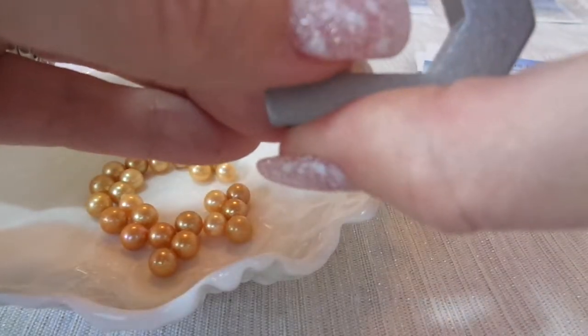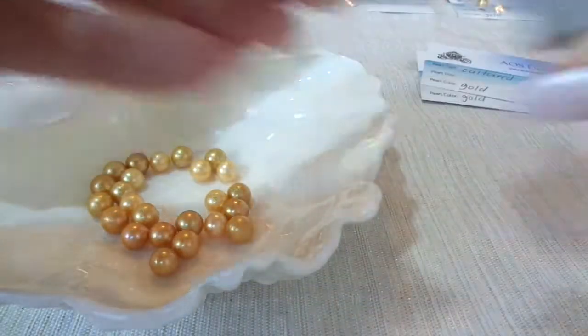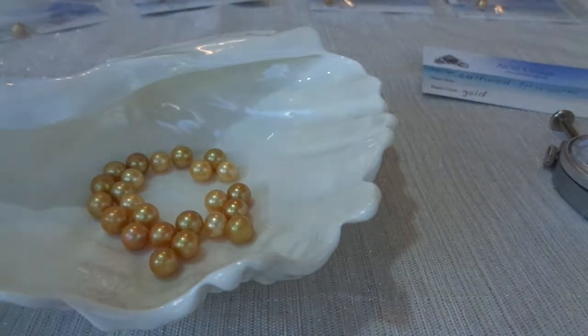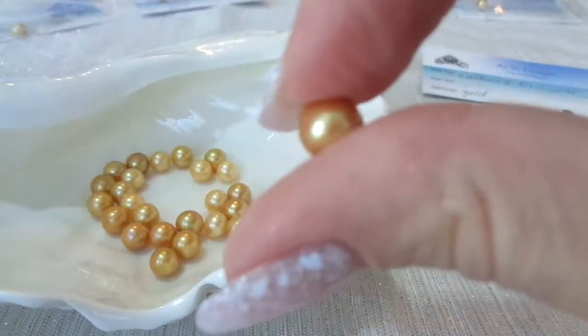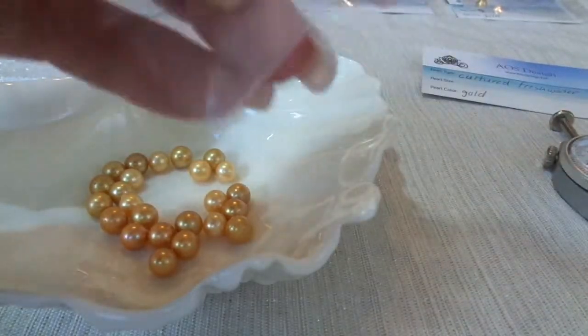This one is size 7.3. And these are undrilled — as you can see, they're undrilled. Perfect for pearl cages, or turning into earrings on pearl posts.